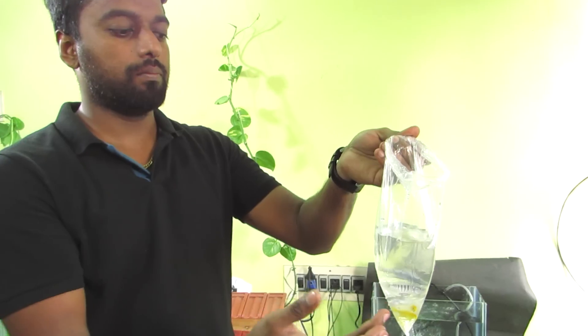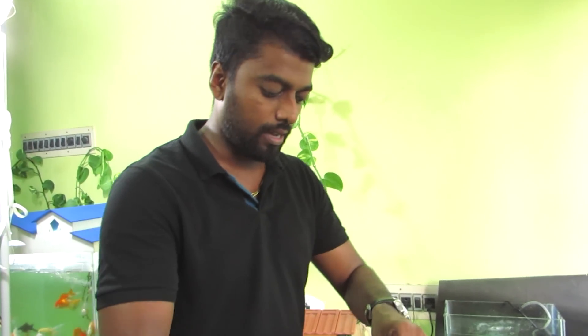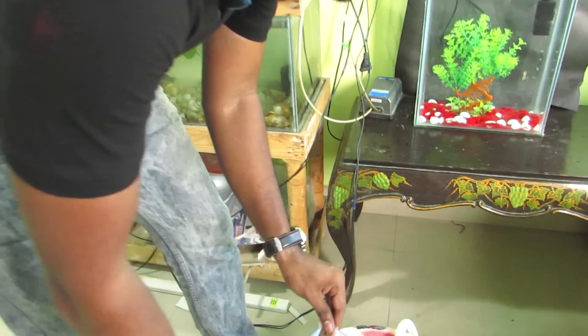So guys, 20 minutes completed. So we are going to add fish to the tank. Let's go — we will remove the aquarium water and mix the aquarium water. So we will just filter it.